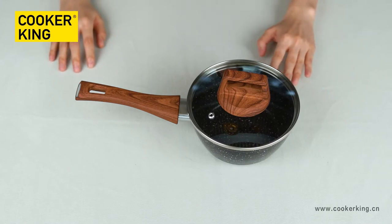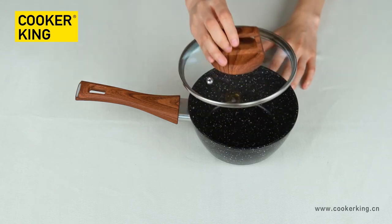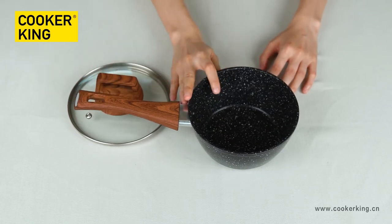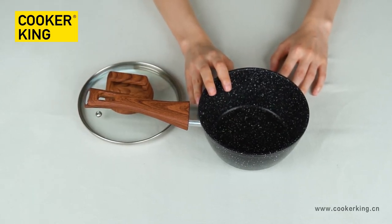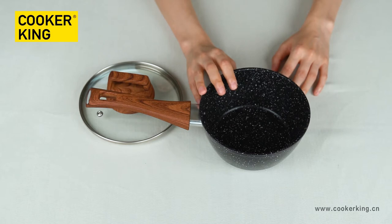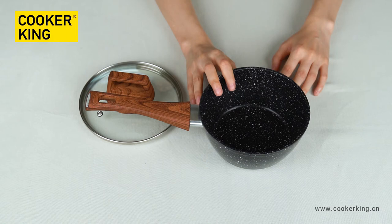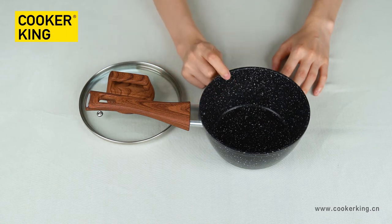Next, the saucepan. The size of this sample is 16 centimeters. Because it's a 3mm forged aluminum cookware collection, we have four sizes of saucepan from 16 to 20 centimeters. The bottom thickness is 3mm and the rim edge thickness is around 4mm for this forged aluminum collection.